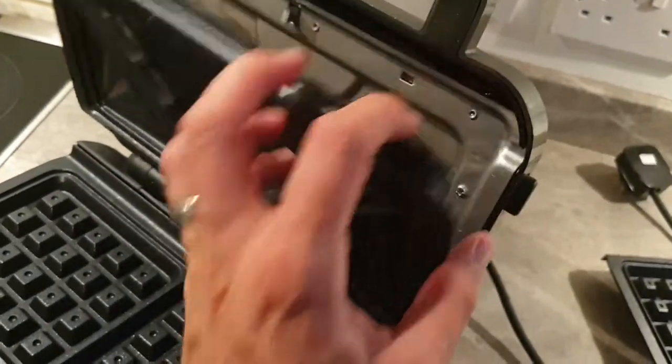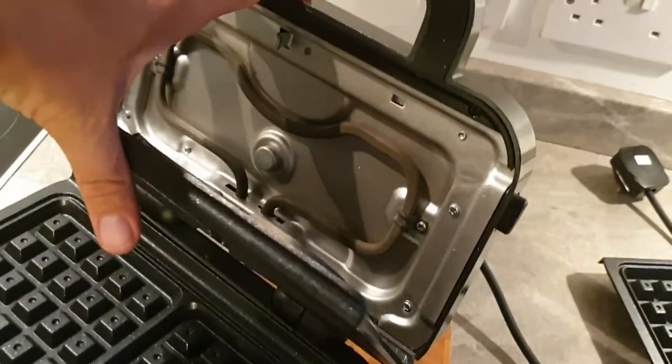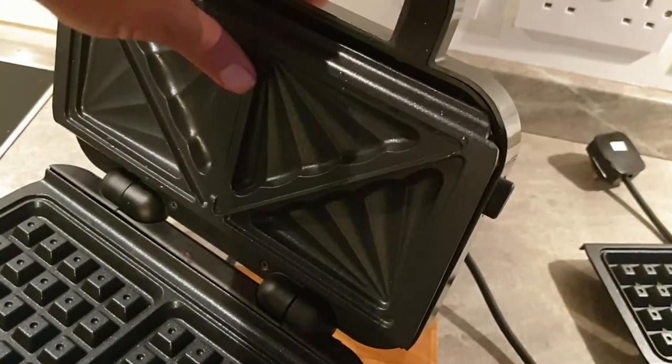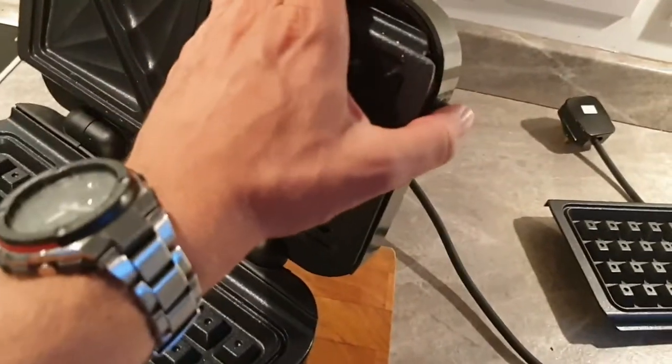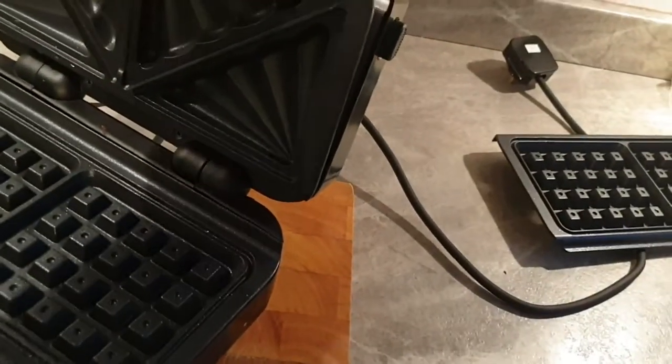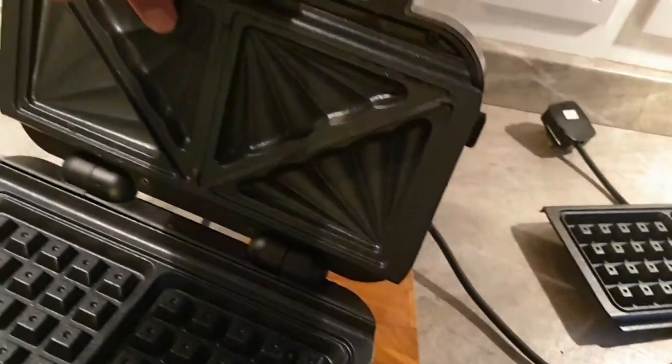The top one is exactly the same. Push the button, take that out, and if you want to put it back in again, you just slide those nodes into the bottom bit there and then push it back in. If it won't go in, then wiggle it about a bit. There — that's it.